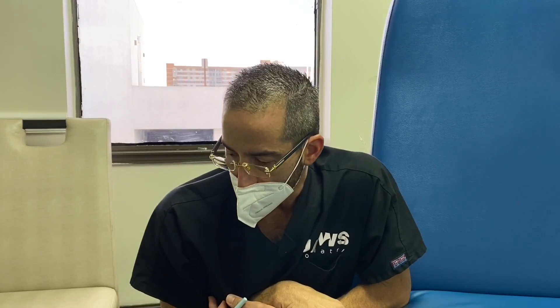Welcome everyone to another wonderful episode here at Jaws Podiatry. We're mixing it up a little bit with our content today, featuring a young patient who had what we call a hybrid minimally invasive bilateral toe shortening of the second toes.